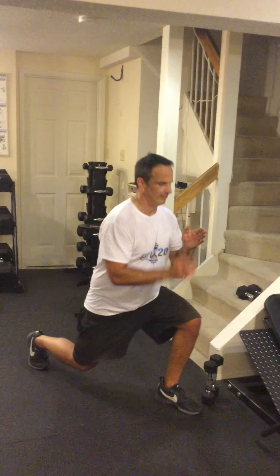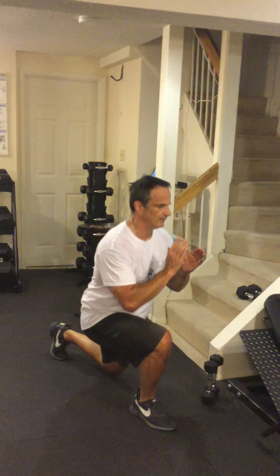Lunges are very similar. I keep the same tight core and straight back. I step back, stay on the heel of the front foot, drive the back knee down to the ground, come up, and come forward. Then the opposite side — that's one rep.